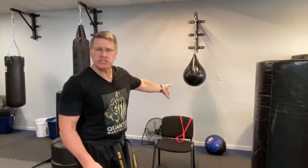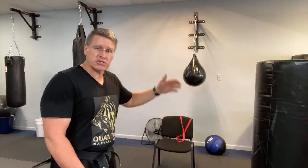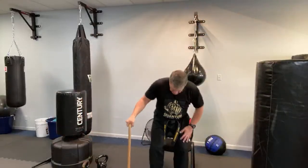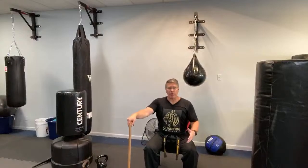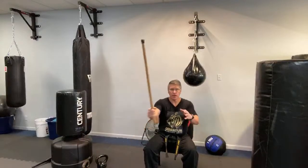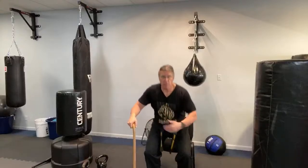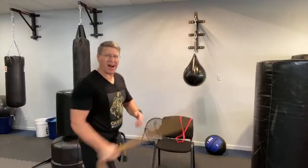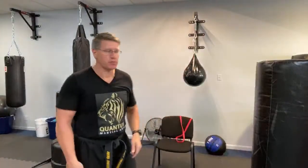Whether standing or seated, you can step into the threat or step back — I like to close the distance because it gives me more options and takes options away from the threat. Come in like this, see that hook. If you feel more comfortable stepping back, interrupt their line of sight so they can't see you and can't easily hit you.